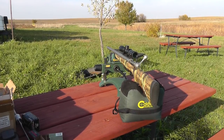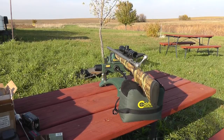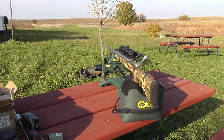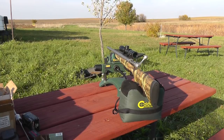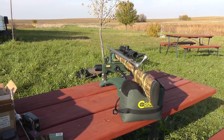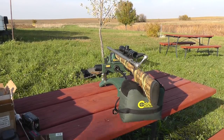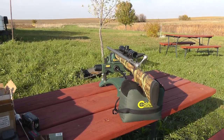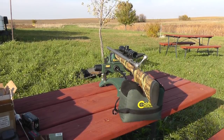The wind isn't cooperating with us today, but we're using the Savage 220 slug gun in stainless steel, a recent release from Savage Arms. They released it two years ago in 4140 chrome moly blued, but now in stainless steel with a camo stock. We've set a couple of targets up at 85 yards.